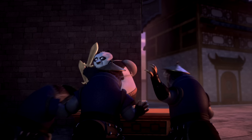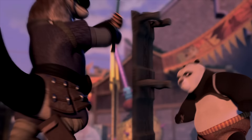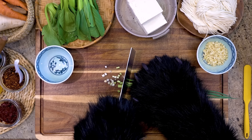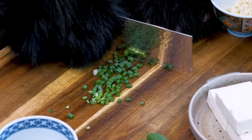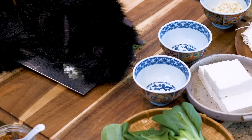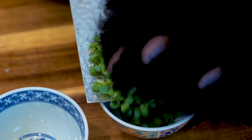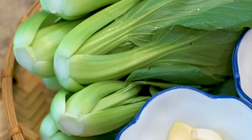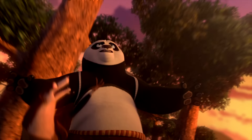Dragon Master Po is a Kung Fu legend, and he takes down bad guys wherever he goes. Today, I'm the Kung Fu Master, and the scallions are the bad guys. I'm also using carrot, radish, and bok choy in my soup. Time to pummel some produce, panda style.